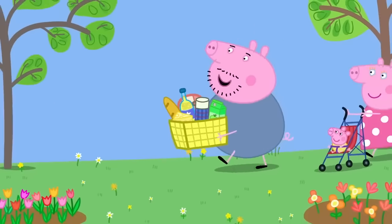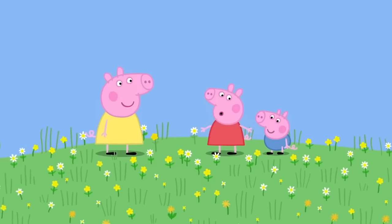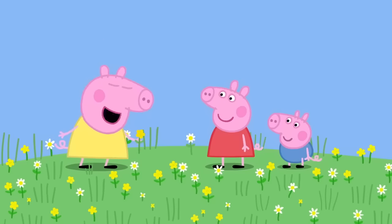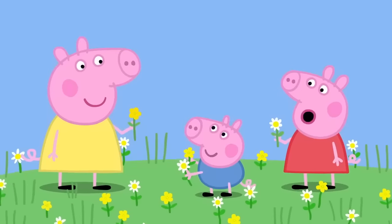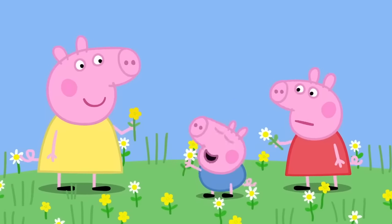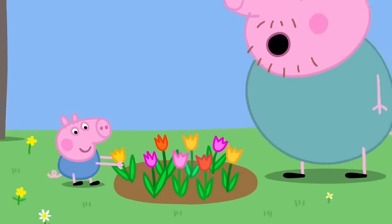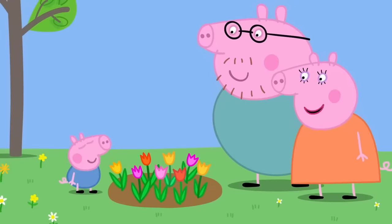This is a good spot for a picnic. Oh, look at all the flowers in the grass. Yes, let's pick them. I will pick the buttercups. I will pick the daisies. No, George. You need to find your own flower to pick. George has found some very pretty flowers. George, don't pick the flowers in the flower bed. Only pick the flowers in the grass.